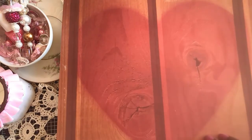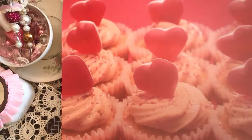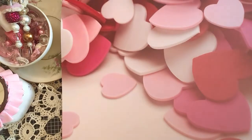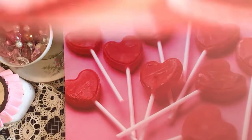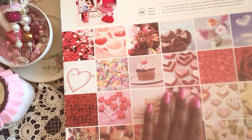I believe we've seen the rest, but I just wanted to give you guys some ideas if you're looking for Valentine's paper to use — an idea of a paper pad that I have. I do believe I have another Valentine's paper pad but it's geared more toward a bridal theme. I hope you guys enjoyed flipping through this with me. If you have not yet subscribed to my channel, I would love if you would consider doing so. Thank you so much for watching — until next time, have a wonderful day, bye!